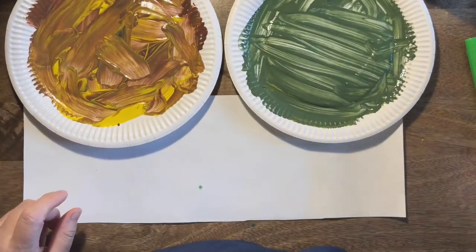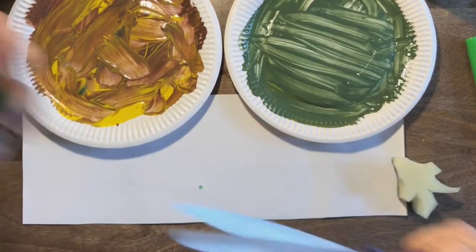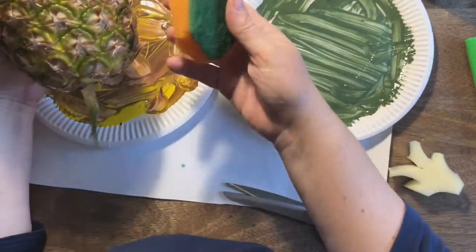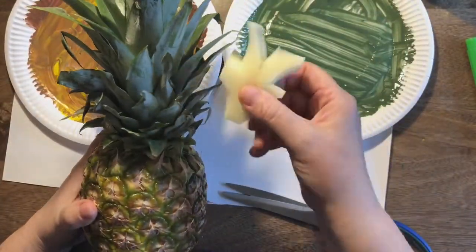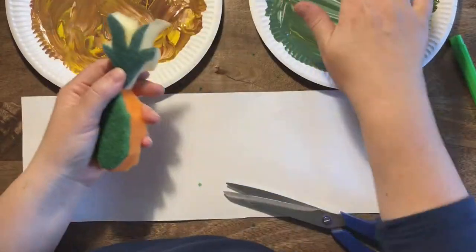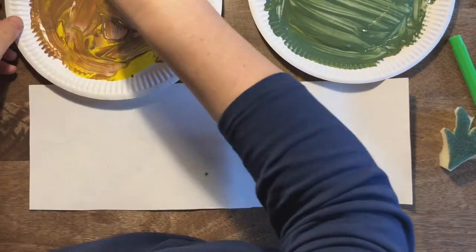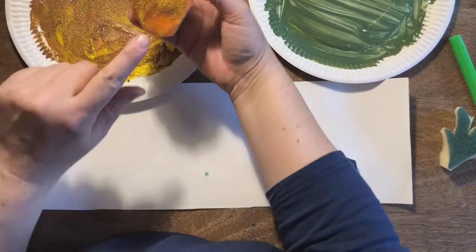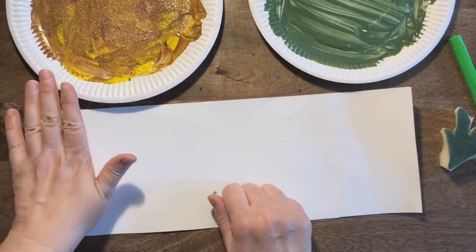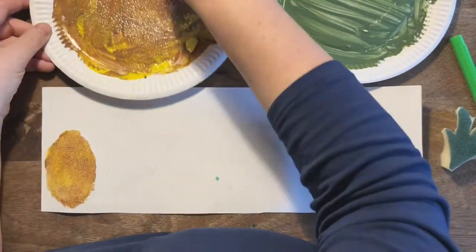Now we're going to use some sponges — I've cut these into shapes with a pair of scissors: one into a rounded shape and one into a leaf shape. This is a special technique called printing, and we're going to create repeat patterns, doing the same thing over and over again. Hold it by the green bit and dab the spongy side into the paint. If there are any gaps, dip it back in and push. Let's have a look — brilliant! That's our first pineapple.